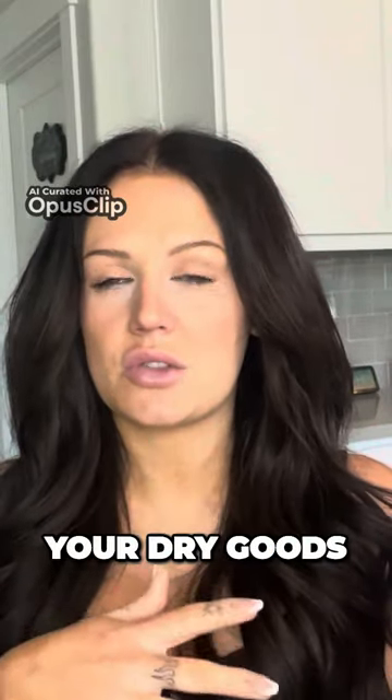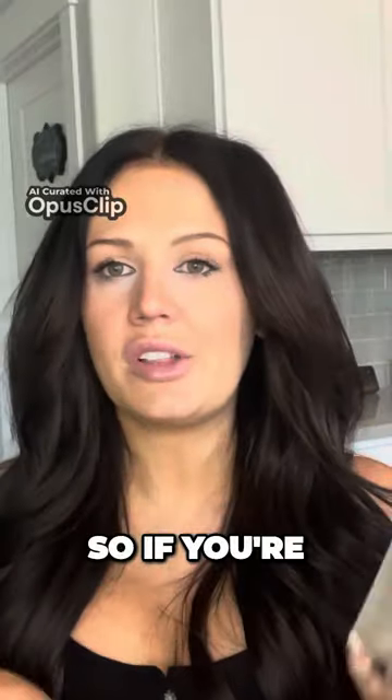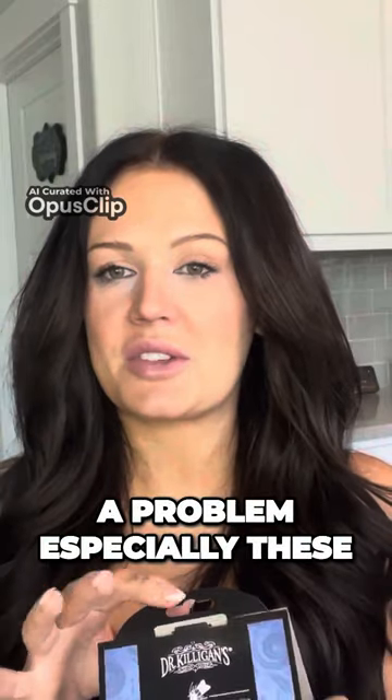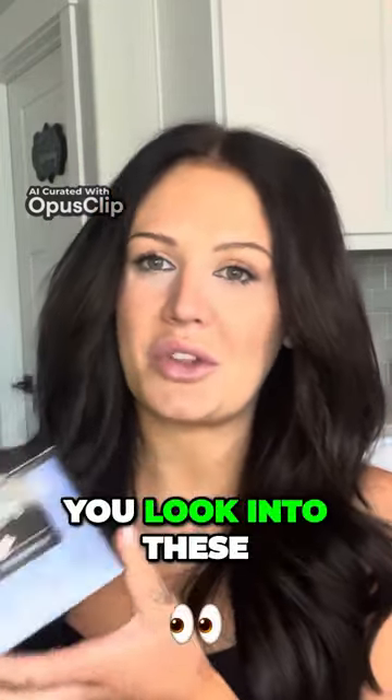It helps protect your dry goods and keep those bugs out of your house. Now that summer is here and it's warmer, bugs seem to be a problem — especially these pantry moths. If you have a lot of dry goods, I would highly recommend you look into these. I hope this is helpful, thank you.